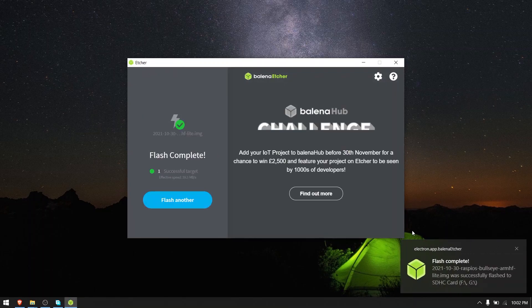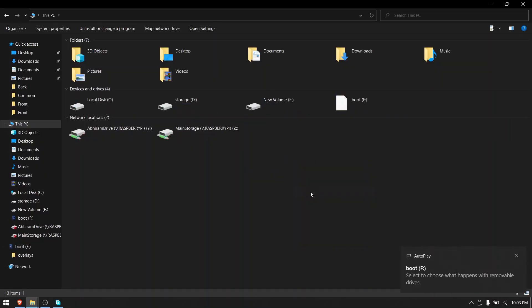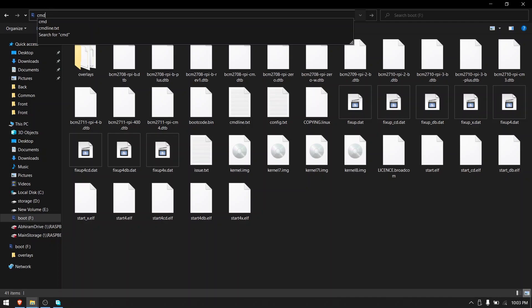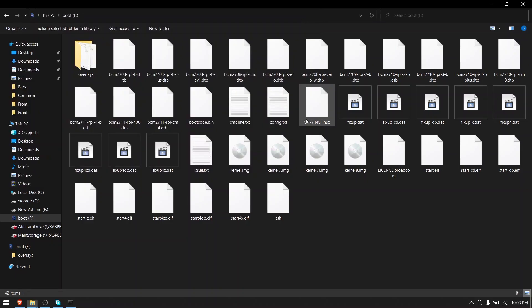After it's done flashing, remove and reinsert the SD card. Now open the boot partition of the SD card, type CMD on the address bar, and press enter. Now type: echo followed by a space, the greater-than symbol, a space, then SSH, and press enter. As you can see, a new file named SSH has been created.